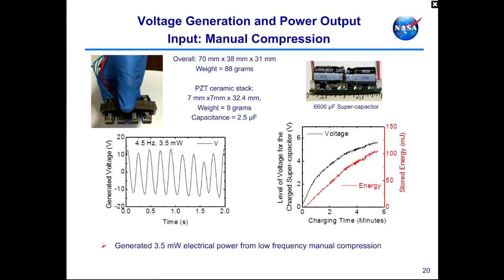One configuration for the energy harvester is operated using finger compression as the force input. The overall dimensions are about 70 mm × 38 mm × 31 mm, weighing about 88 grams. The ceramic stacks at the heart of the device are each about 7 mm × 7 mm × 32 mm, weighing about 9 grams. Cyclically compressing the ceramic stacks generates voltage on the order of ±10 volts at 4.5 Hz, translating to approximately 3.5 milliwatts of electrical power. Over a few minutes, we can charge a 6,600-microfarad supercapacitor from 0 to 6 volts in about 6 minutes, storing over 100 millijoules.